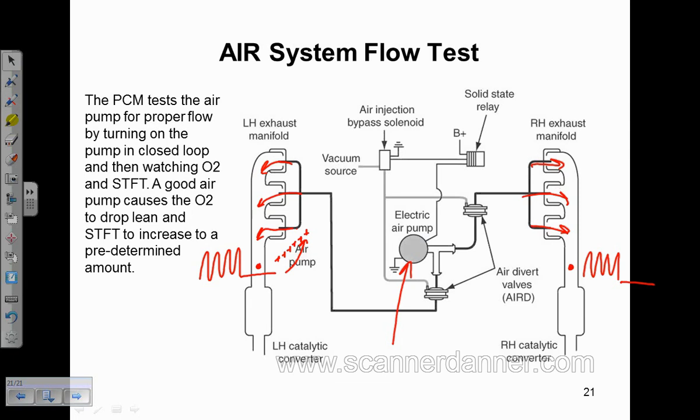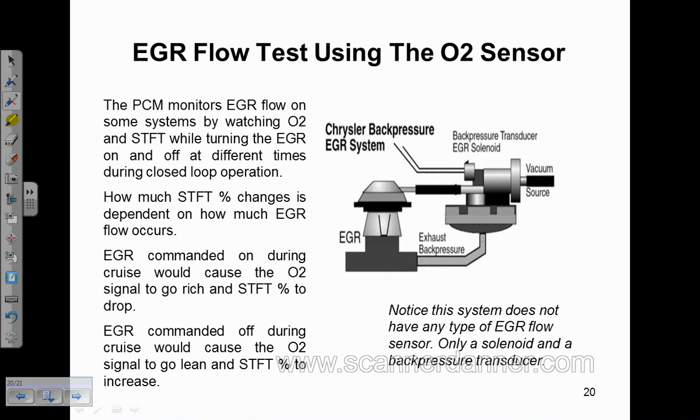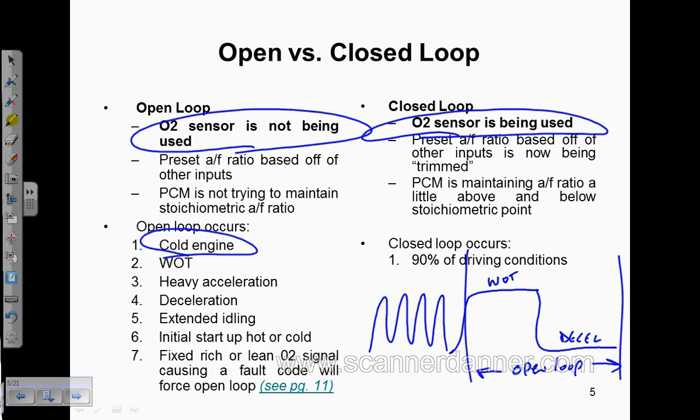Another application using the oxygen sensor is EGR flow monitoring. The reason I chose this picture is to illustrate that on this kind of EGR system, there is no flow monitoring capability at all. All this is is a solenoid that the computer controls — it's vacuum operated and back pressure operated for flow rate. There's nothing in there that would tell the computer there's an EGR flow problem, yet these vehicles will set EGR flow codes.